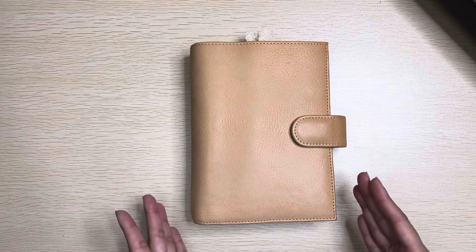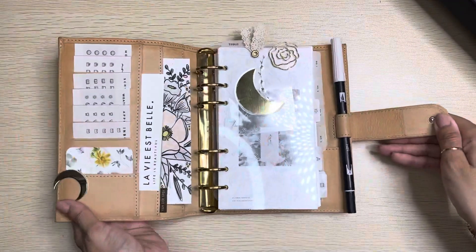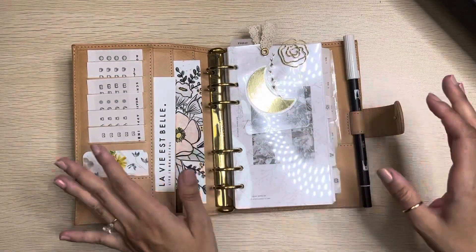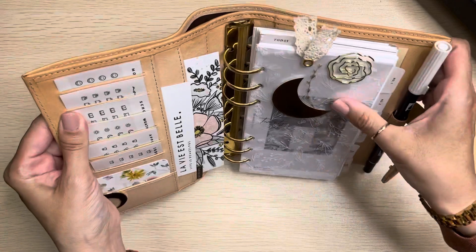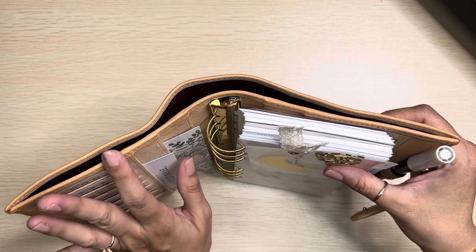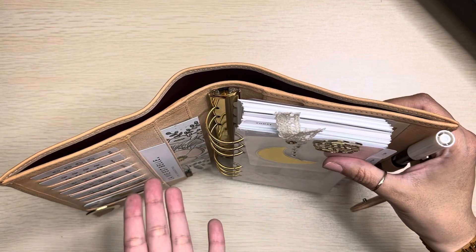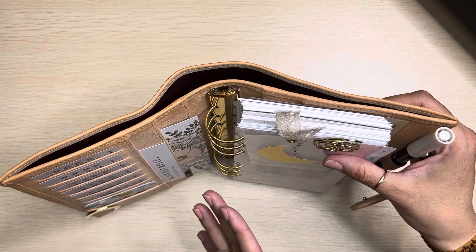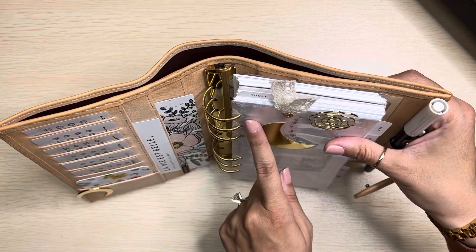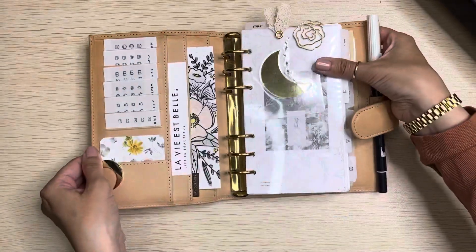I don't know if the camera is capturing her as well as it would be in person. So let me open her up right here. She does have gold rings and these are 30 millimeter rings. I usually do 25 millimeter rings, but honestly I was not going to fuss. And lately — nobody will know until they see this video — I've been in this planner behind the scenes, testing it out and trying to see how I feel about her. And I've actually been liking the 30 millimeter rings, even though I traditionally go with the 25 millimeter rings.